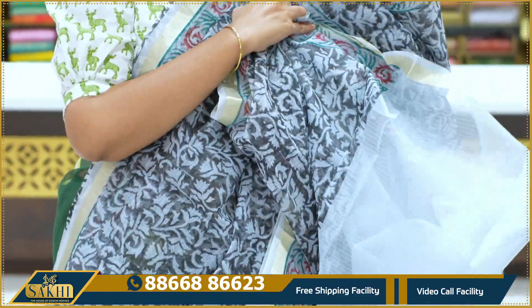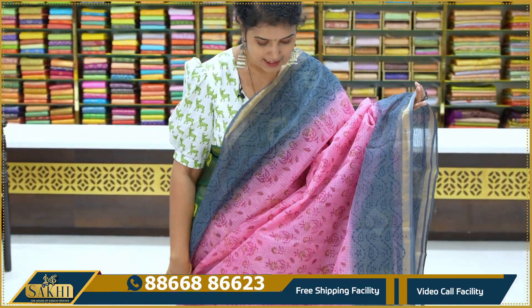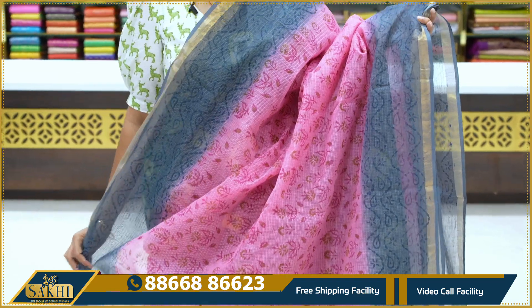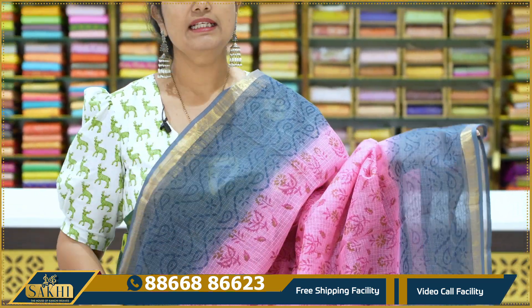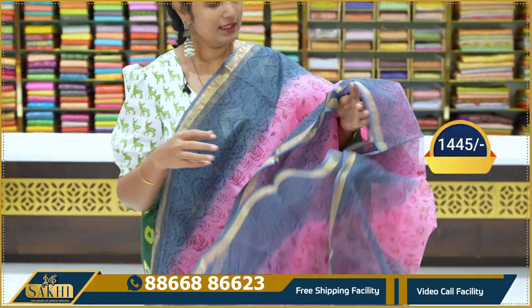This is also a blouse. Plain ash blouse, price 1,895. Next, it's a baby pink with dark grey combination. We also have a dark pink block with brown color. Two sides of the border, grey and teal color. Price 1,445.